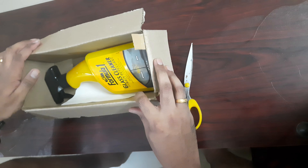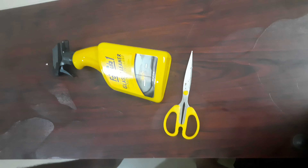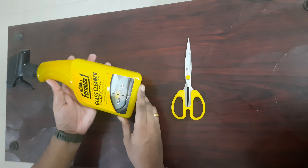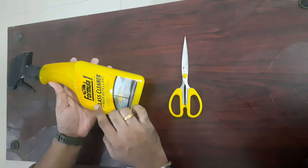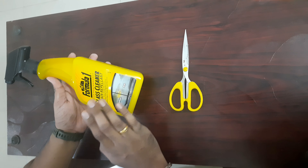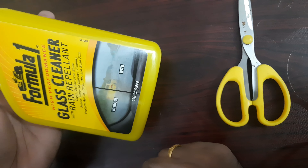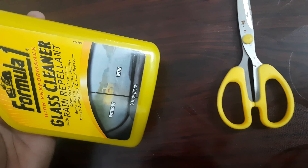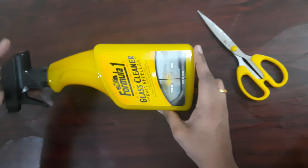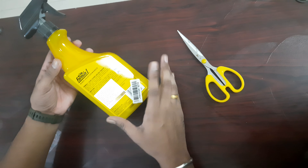Formula 1 glass cleaner with rain repellent. Tiny rain drops easily flow off the windshield. So this is very effective — when we use this product, rain drops easily flow and we have a clear vision. We have a wipe, so we can see it and have good visibility in the rain.